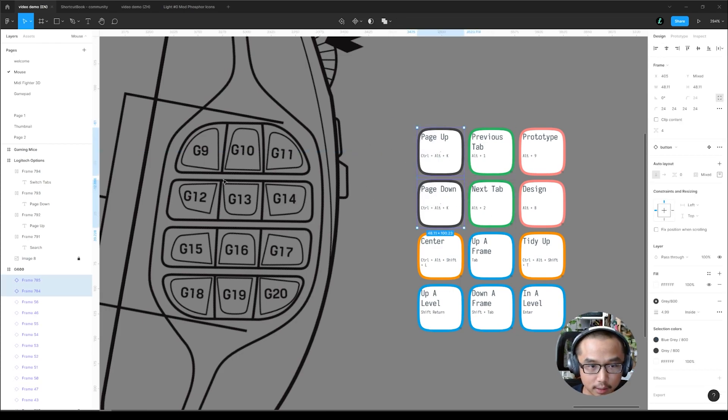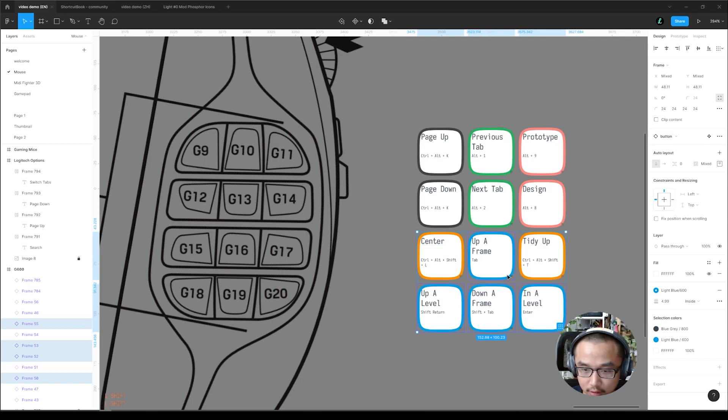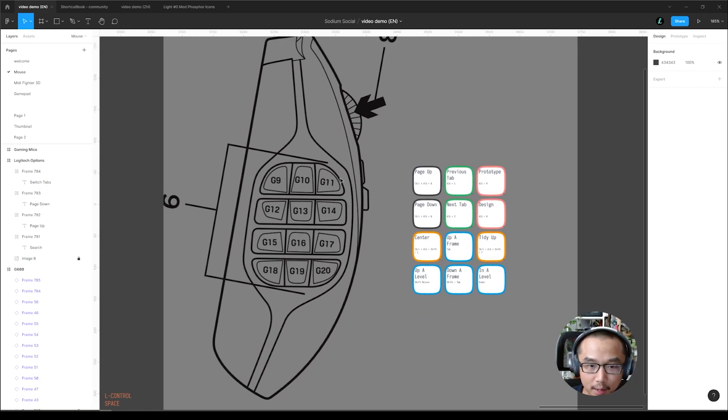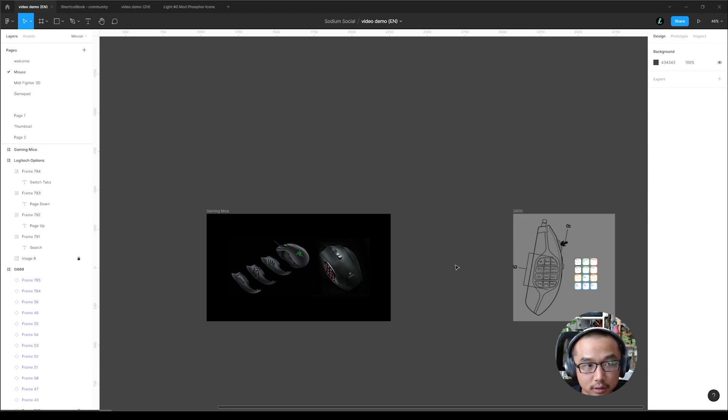Previous tab, next tab, switch between prototype and design — these two — and these are like organizational stuff. This is for selecting stuff — I'll get into that in a little bit. The point is if you map it logically then you can remember it; it's not that crazy. That's the mouse.